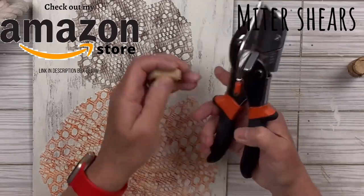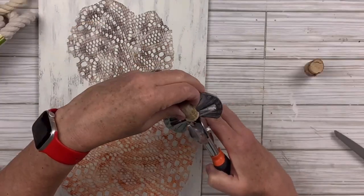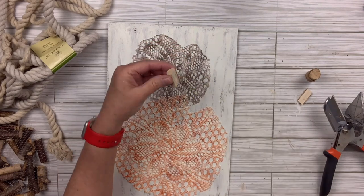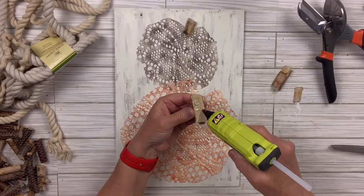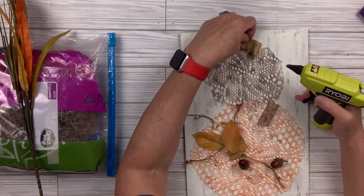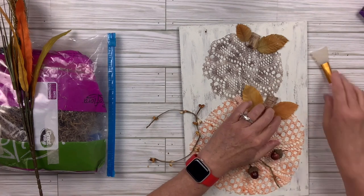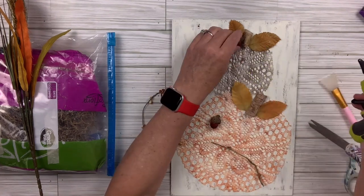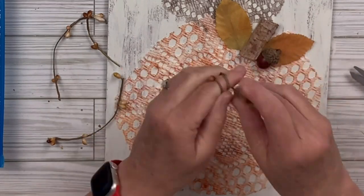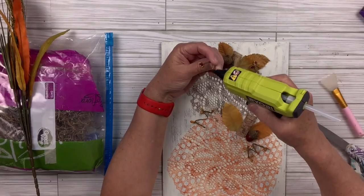I'm going to use my miter shears — I get those on Amazon and they are in my Amazon store if you're interested. I'm going to cut two of these stems right in half because I want them to lay flatter; I'm going to make a smaller one and a bigger one for each of the pumpkins. Now I'm going to embellish the pumpkins. I've got some leaves I took off of fall picks from last year, some acorns, and this pitberry garland. I'm going to cut four pieces, wrap it around my finger to give it a curly cue, and then hot glue two to each of the pumpkins.